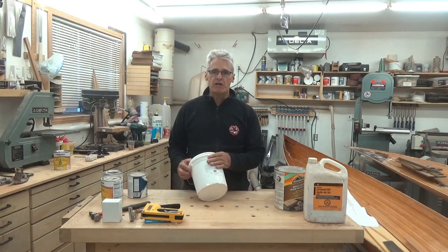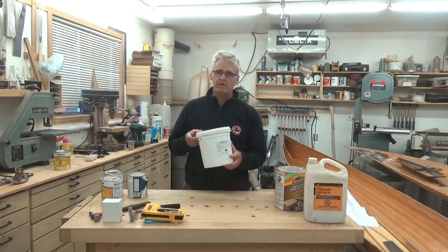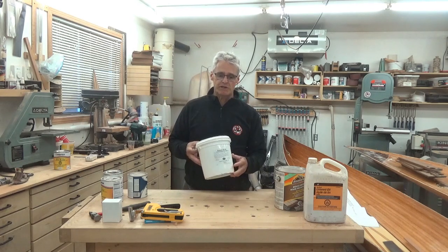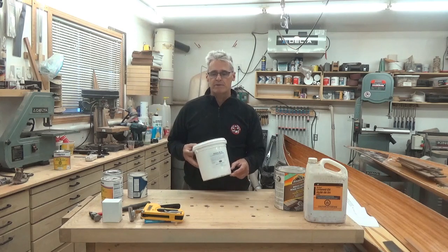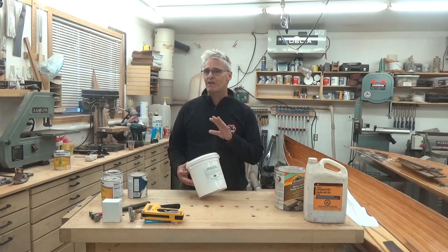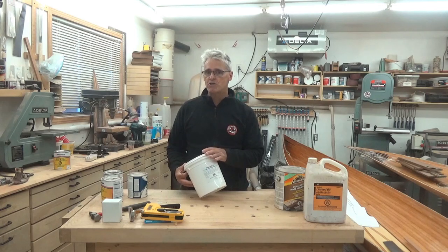How much filler do you need? You only need one pail to do a 16 to 18 foot canoe. Three coats will do it and you may even have a little left over. If you find yourself ordering another pail, you've probably put it on too thick.